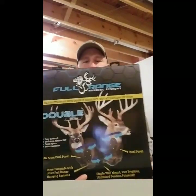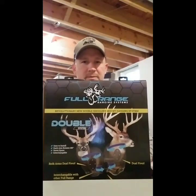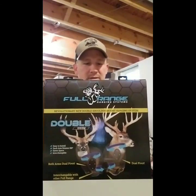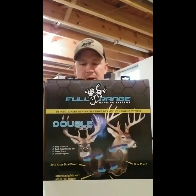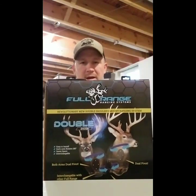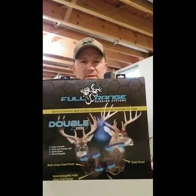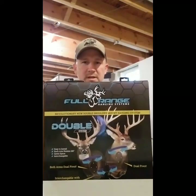That is the Full Range Hanging System. These are out of North Carolina and they have four different models to choose from: a single hanging system, a double hanging system, a corner hanging system, and an HD heavy-duty hanging system. This one is the double system, and it's going to allow me to hang two deer on one stud.